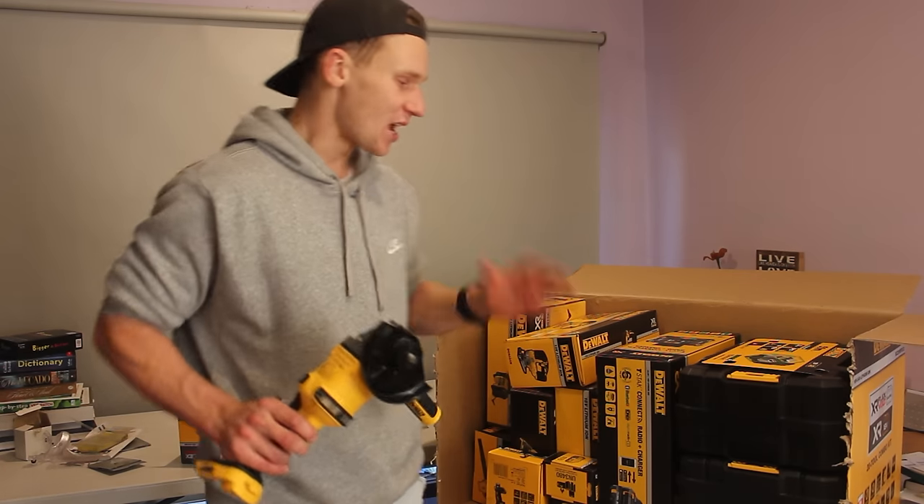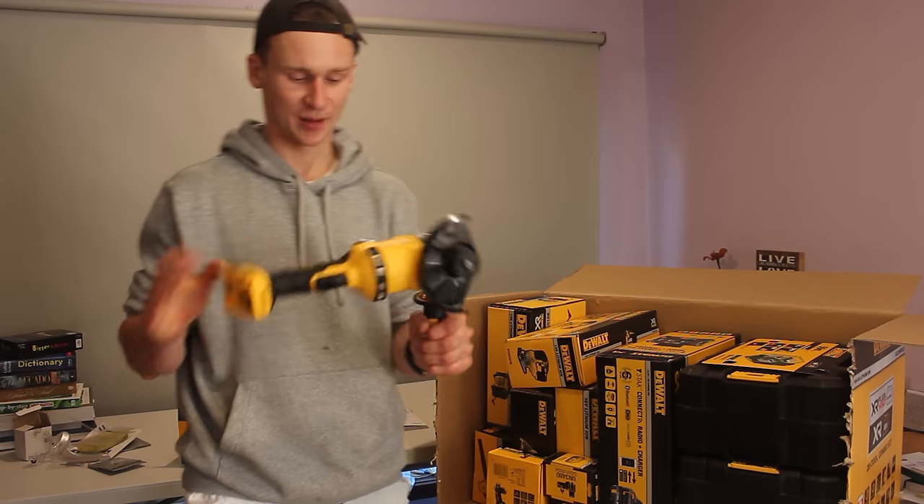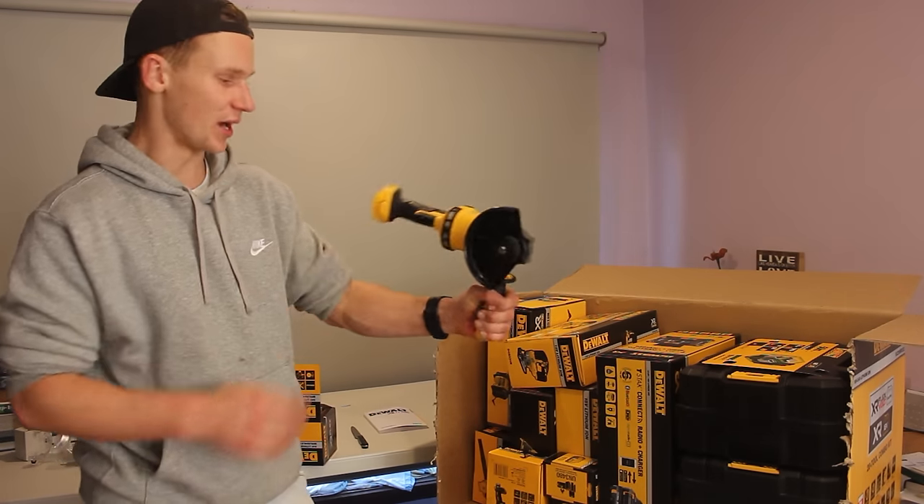Even though I'm replacing my tools and it kind of sucks, at least I'm getting brand new, freshly updated tools. It's a positive way to look at this.